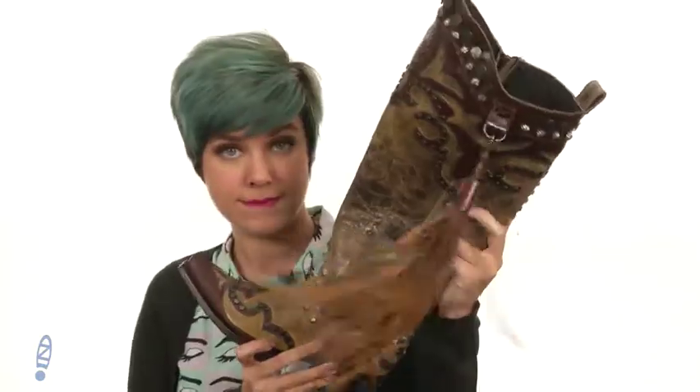Hey guys, Adam from Zappos here, and today I'm showing you Ybarra from Double D Ranchwear.